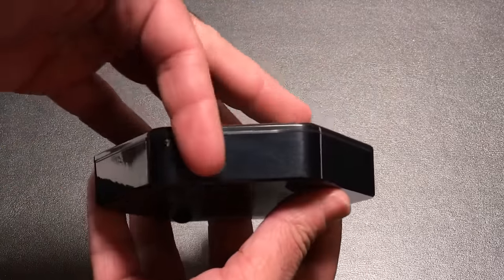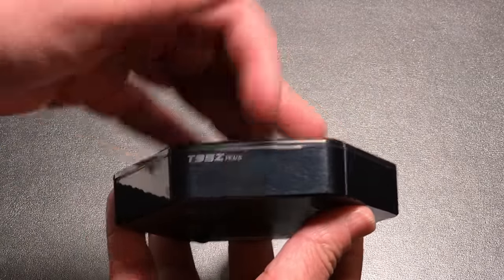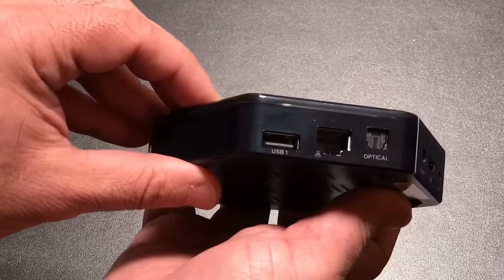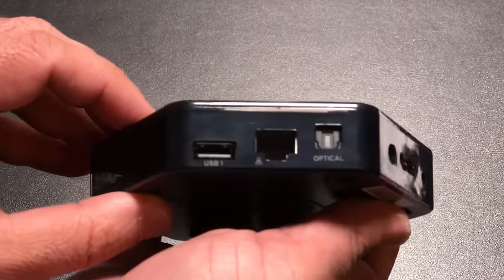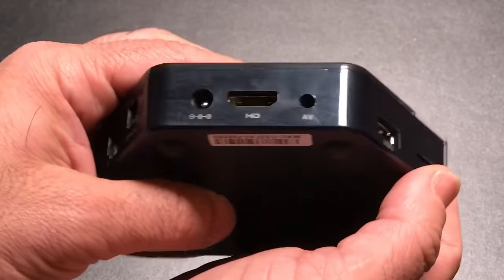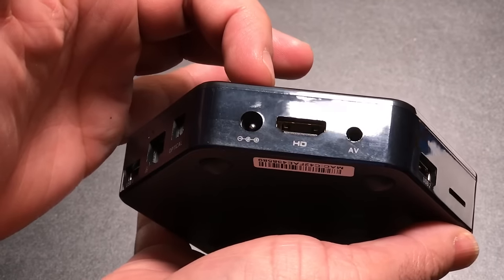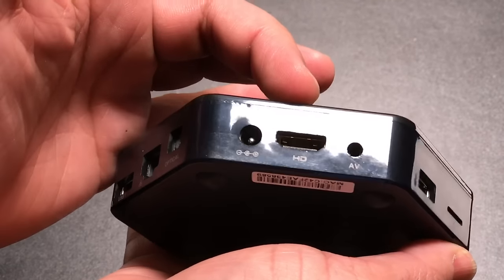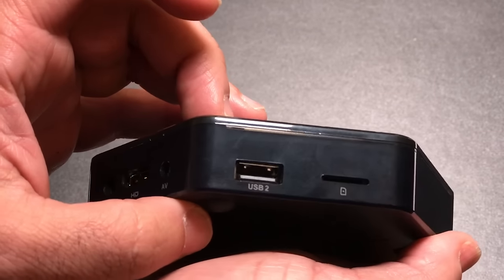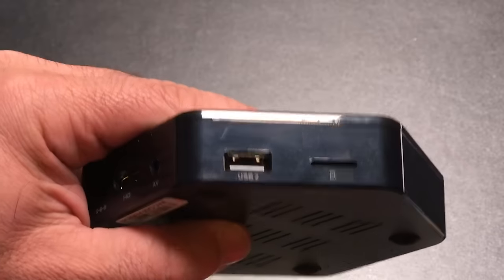As we look at it, it's also very thin — not quite even an inch thick. Rotating it, you'll notice on the back there are a couple of ports: USB, Ethernet, optical out. On another side you have power, HDMI out, audio-video cable output, another USB port, and a micro SD slot.